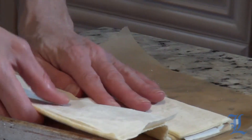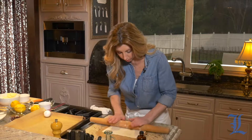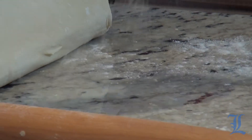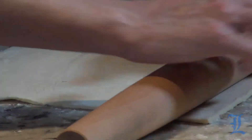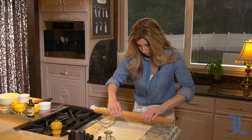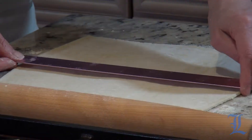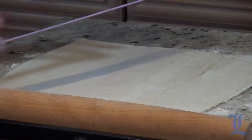You just want to unfold your puff pastry, then roll it out until about nine by twelve. Look at that — perfect, twelve by nine.